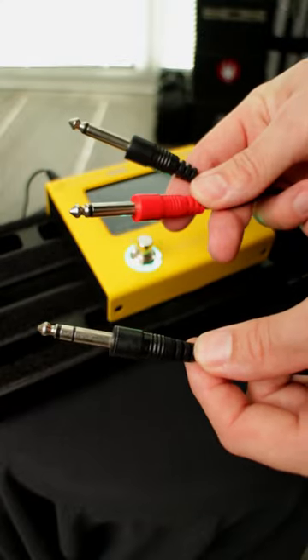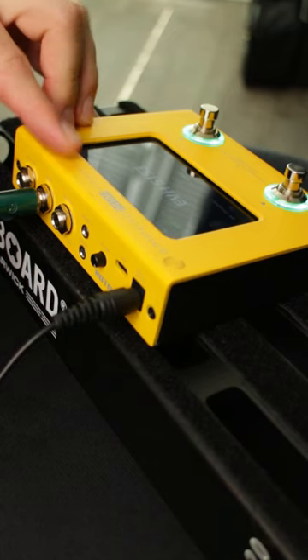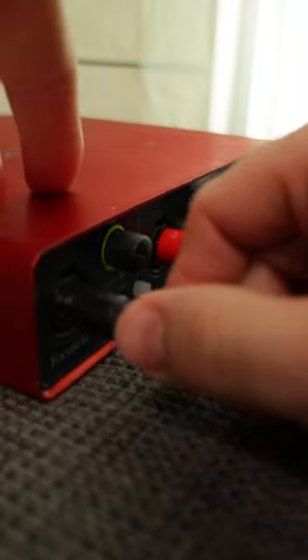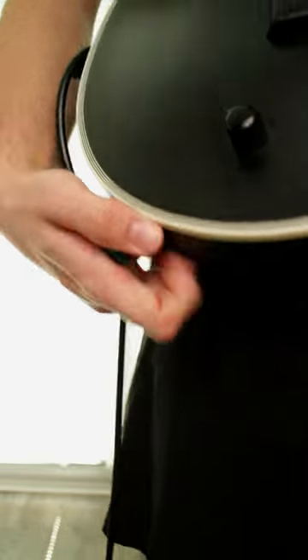Its TRS output allows you to send a stereo signal to your audio interface, a live amp, or front of house. It's perfect for practicing and recording at home, but it's powerful enough for live performances.